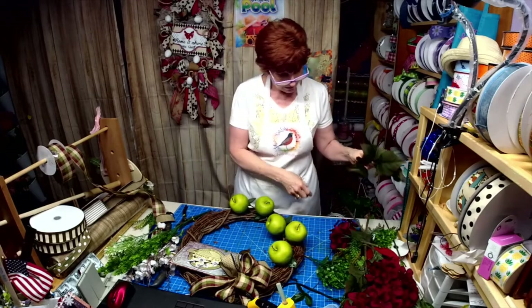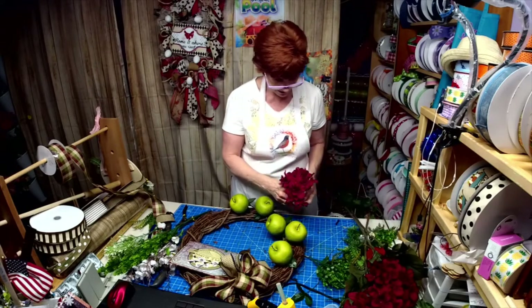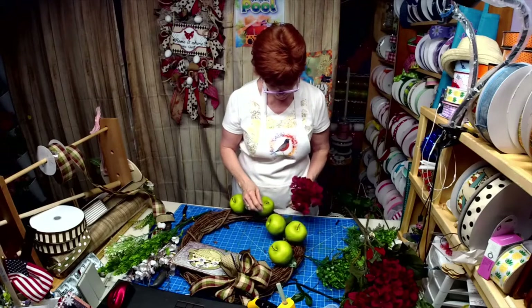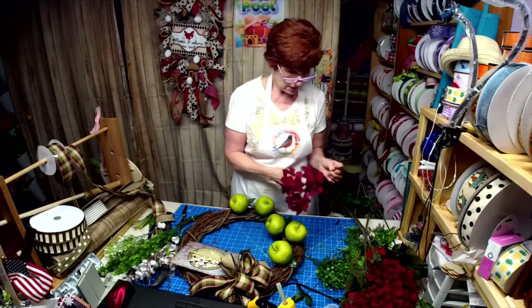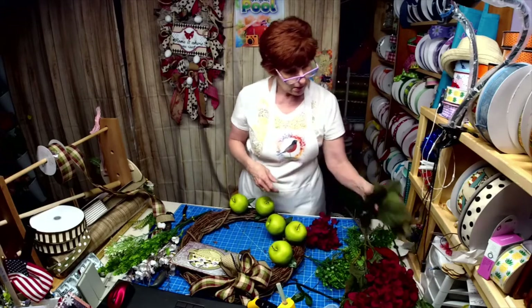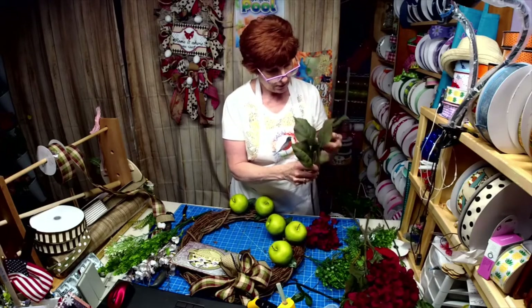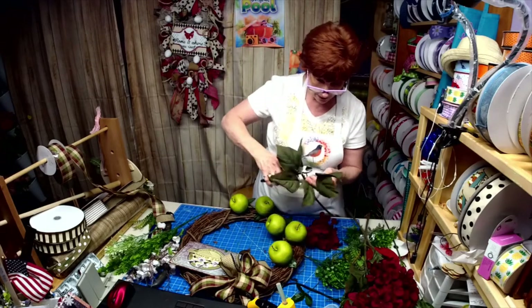I kind of thought green apples would be something different. I thought about just throwing some maroon in there, but I want these up higher, so I'm going to actually take off some of the leaves and glue them to the bottom of the flower.